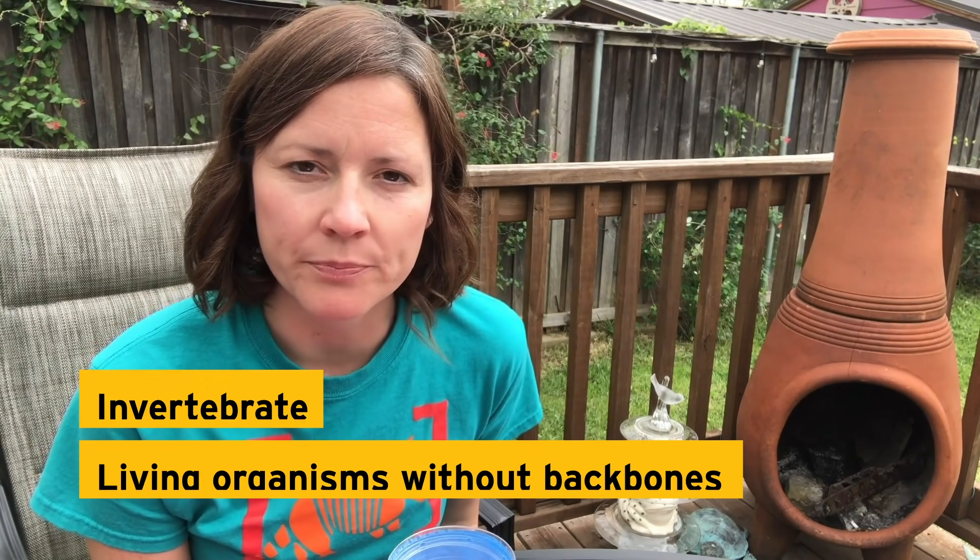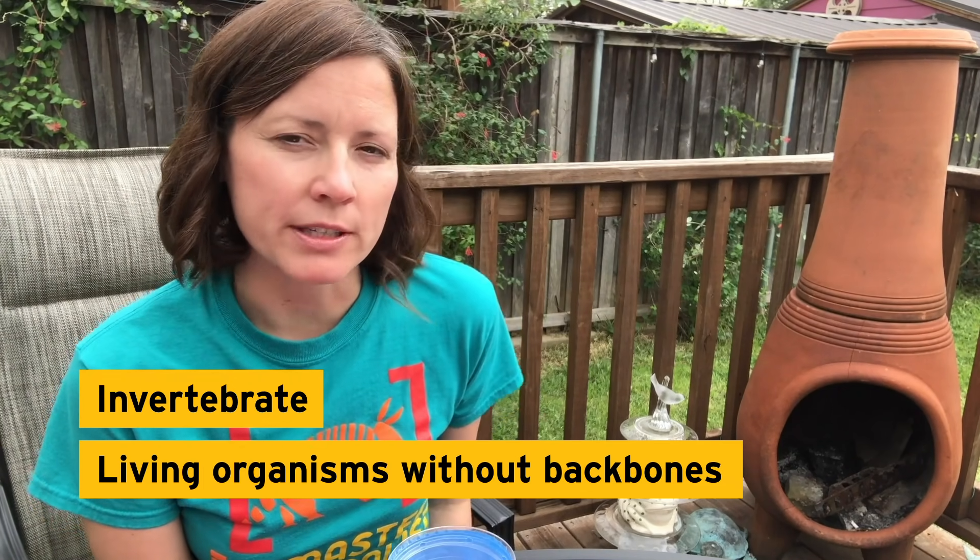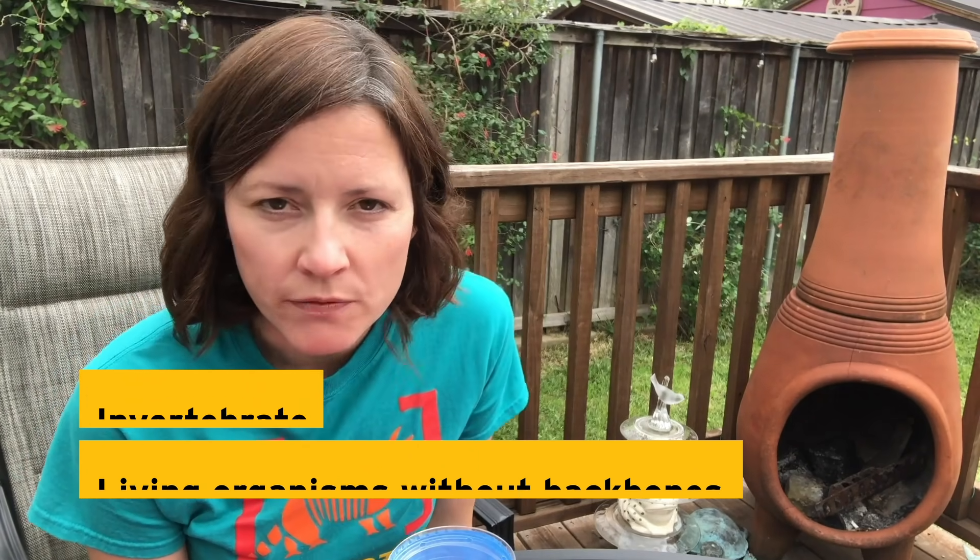It's really nice to get outside, so today I'm going to show you how you can study the bugs you might find in your own backyard. What is a bug? Bug is kind of another word for invertebrate. Invertebrates are living organisms without backbones, and that's going to be the focus of our study today.